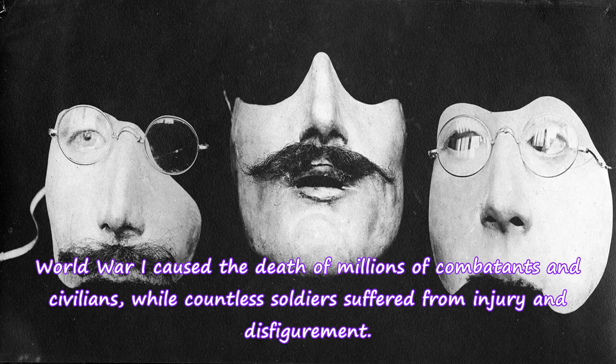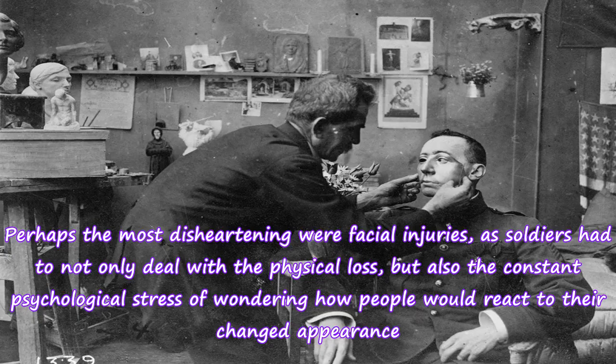World War I caused the death of millions of combatants and civilians, while countless soldiers suffered from injury and disfigurement. Perhaps the most disheartening were facial injuries, as soldiers had to not only deal with the physical loss, but also the constant psychological stress of wondering how people would react to their changed appearance.